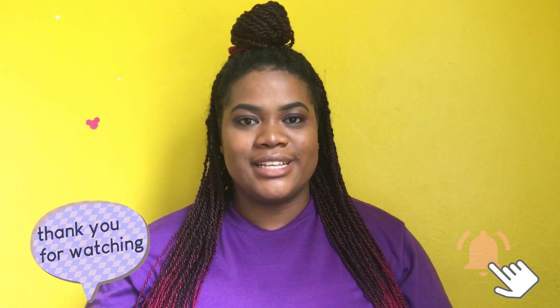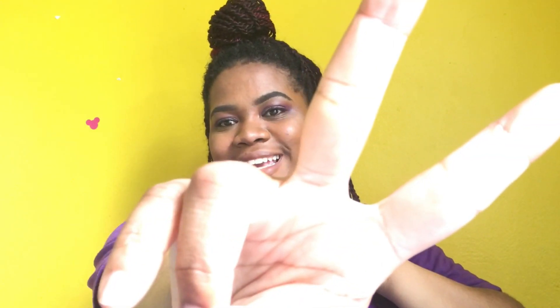This is the end of my little talk session. If you guys are enjoying the talk sessions, let me know. This is the end of this video — I hope you guys enjoyed it. I love you guys and I will see you next time.